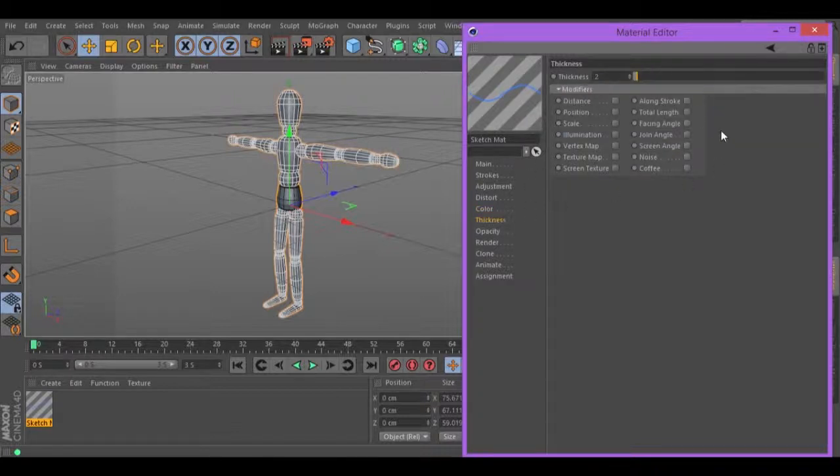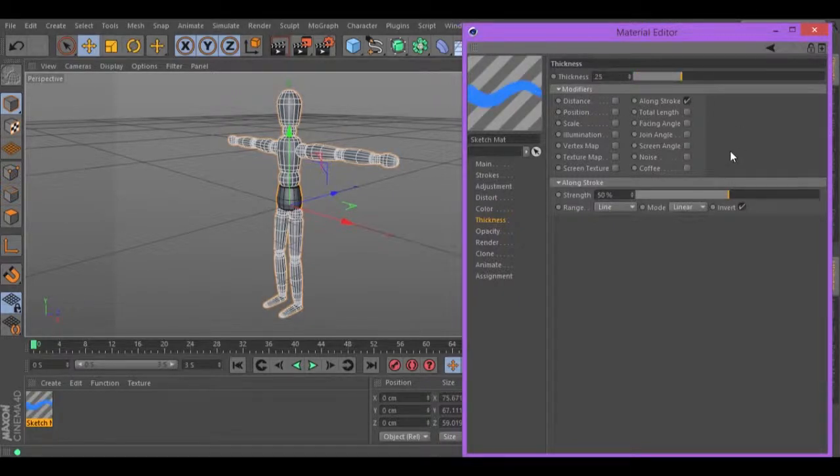Let's go to Thickness and turn on a long stroke, reduce the strength to 50 and the thickness to 25. Turn on Screen Angle.